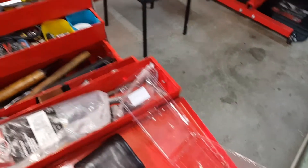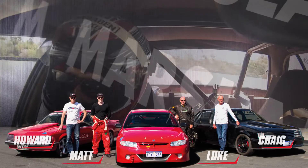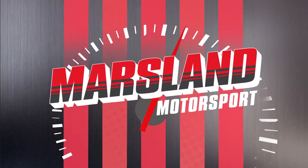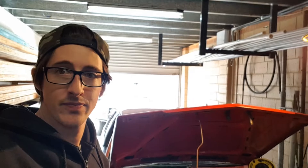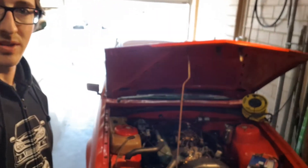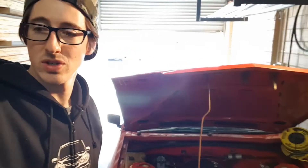Got my tools, lunch is eaten, I'm ready to start work. I've got about two hours to start stripping the old girl down. At the moment, she runs.